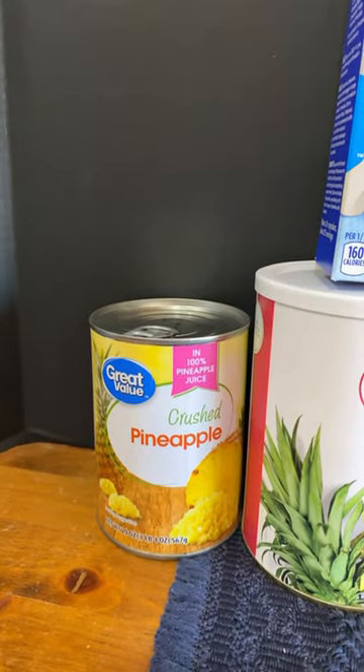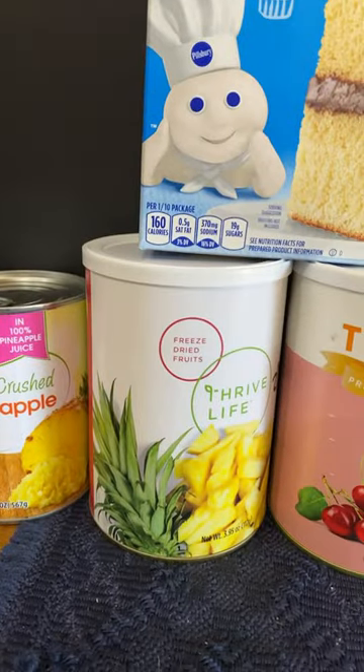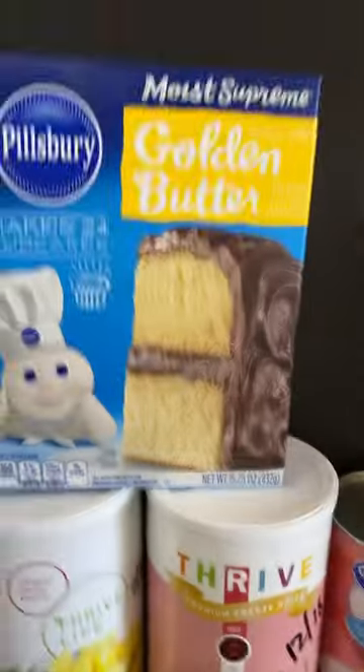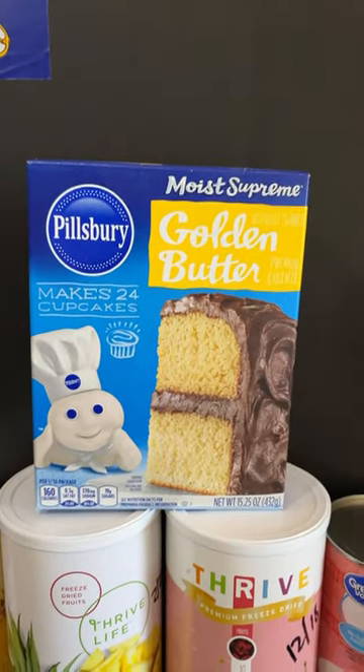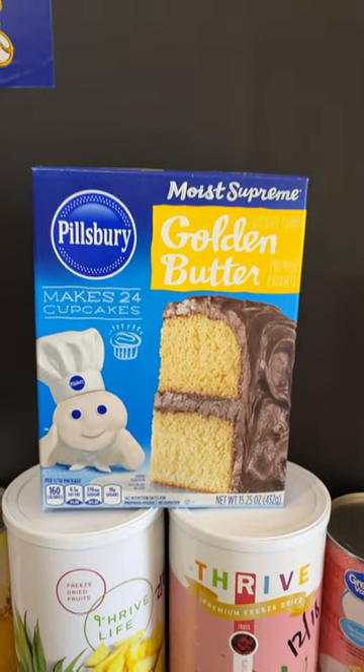Dump a can of crushed pineapples, minus the juice — reserve the juice — or rehydrate some pineapples and then reserve some juice from it. Along with some cherries, and you can easily use canned or freeze-dried for that. Some cake mix. Now you can get freeze-dried instant long-term storage cake mix from Rainy Day Foods. They have both white and chocolate.